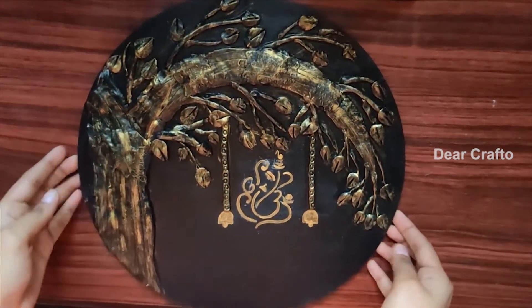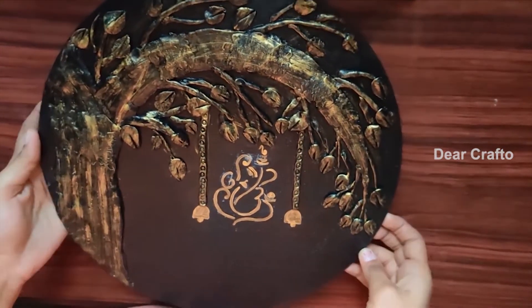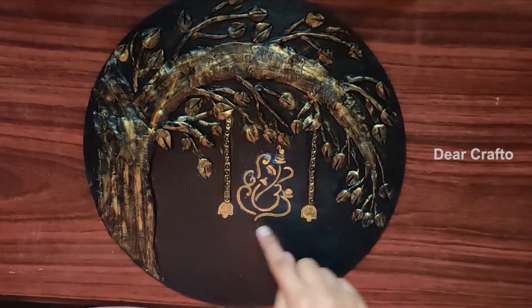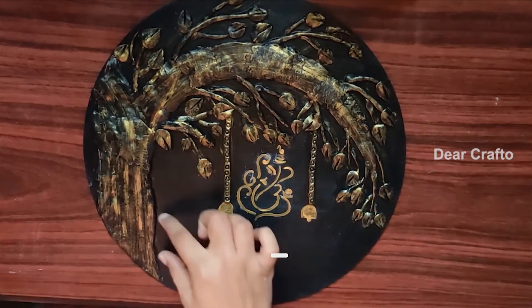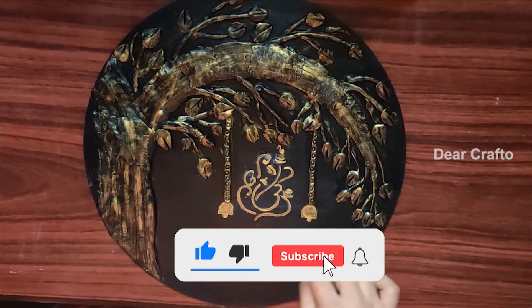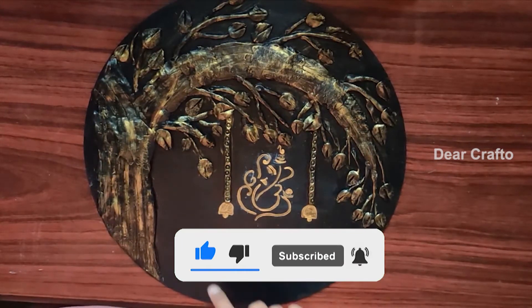This is the final look after giving highlights. You can add further design to this. I am making white dots under Ganesha and around the tree to give it more details.